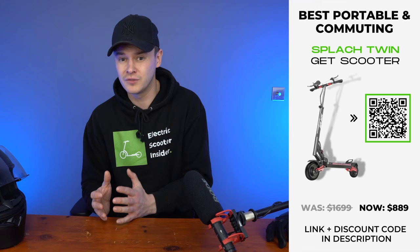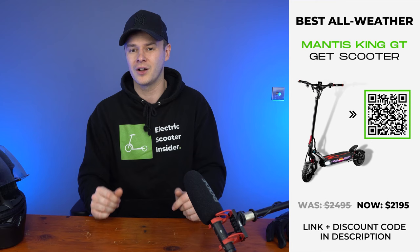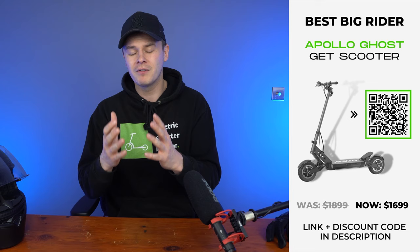If you're searching for a dual motor scooter that's portable and suitable for commuting, it's the Splatch Twin. For an all-weather scooter, any of the models will be fine since they all have water-resistance ratings, though I wouldn't choose the Splatch Twin because its solid tyres lack grip in wet conditions — if forced to pick one, I'd go for the Mantis King GT. If you want a scooter you can attach a seat to, the only model with this capability is the Wolf King GT. And if you're a big rider — whether heavy or tall — my recommendation is the Apollo Ghost.